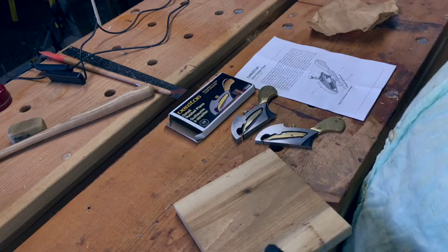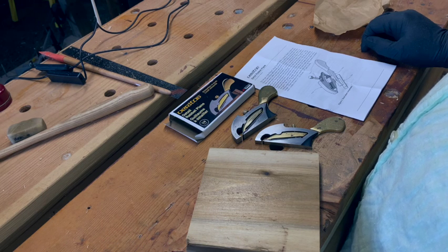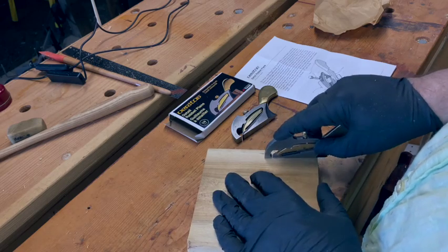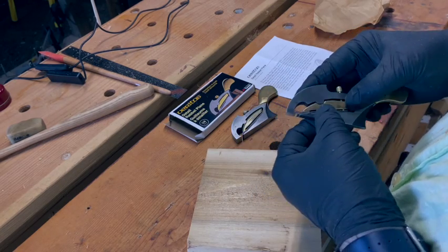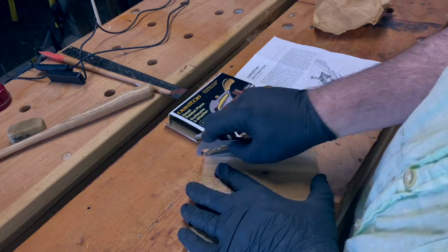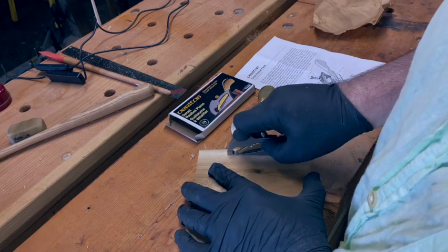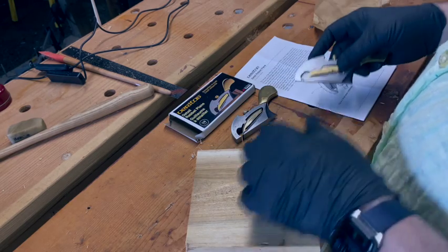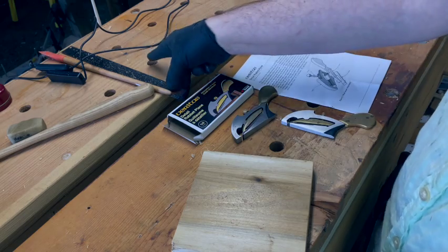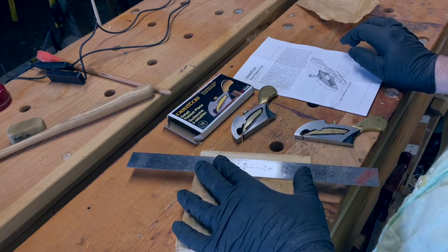These planes are really designed for making detail rabbets. For example, if you were making drawer bottoms on very small, very fine drawers — if the wood is a quarter inch thick — this detail plane would be a very good choice for making that detail rabbet. As you can see, it takes pretty good shavings. Once you get it down in, it will track very well. You can clamp a straight edge on your piece, and that would be more than sufficient to act as a guide for the detail rabbit plane.